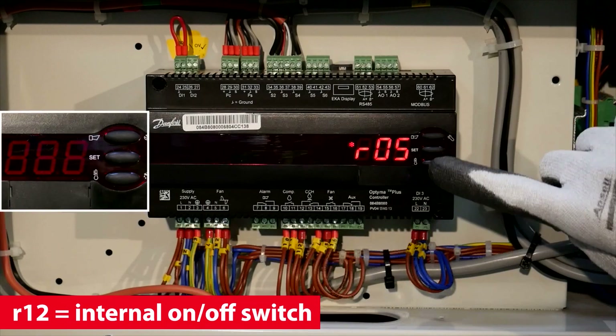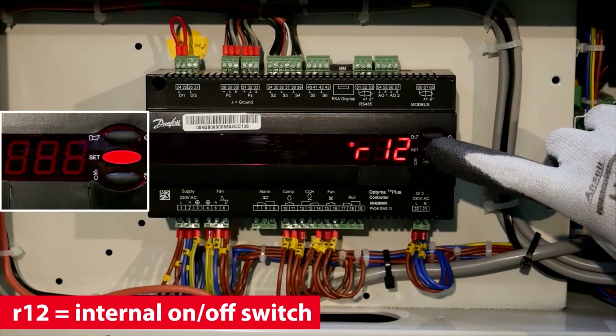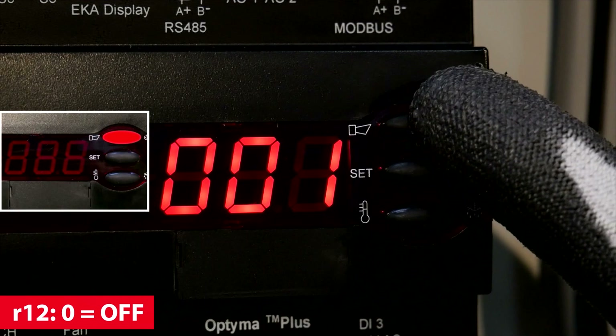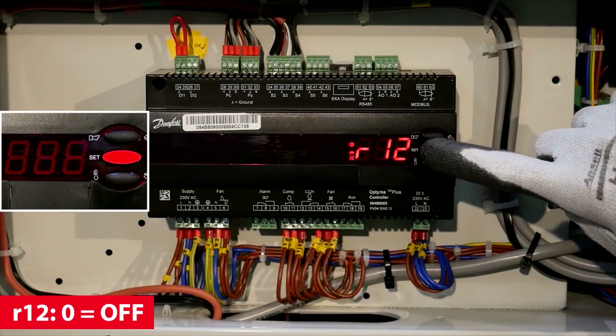Scroll to R12 and set the value to 0 to switch the controller functionality off. Use the upper and lower buttons to scroll through the menu. Confirm your choice by using the button in the middle.